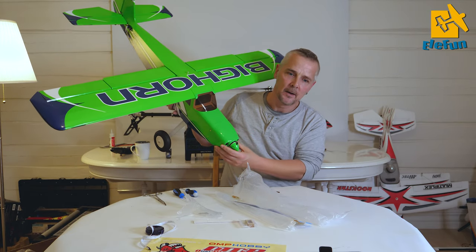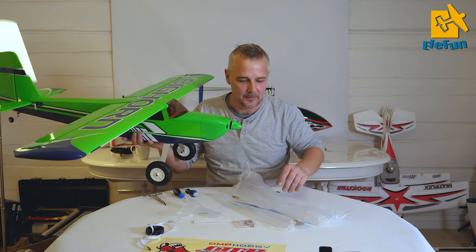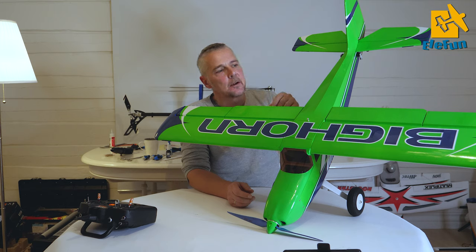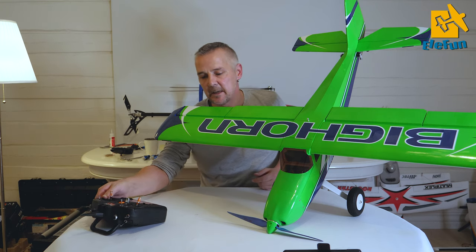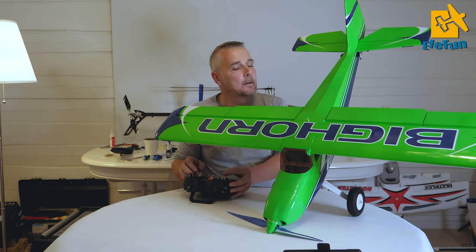As you can see, she is so magnificent. We are done mounting the Bighorn from OMP. Everything is now ready for the maiden flight. It took a little bit longer because I wanted to set up dual ailerons and dual flaps and also mix in the flaps. You have great rudder authority and of course the sidebar as well.